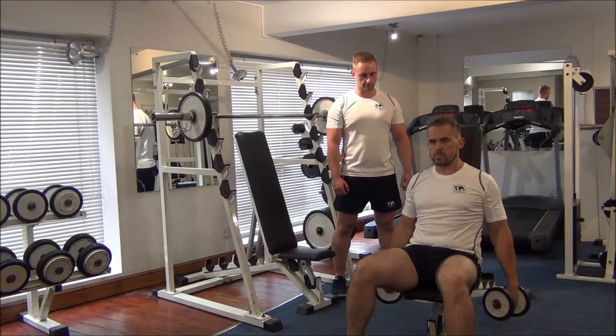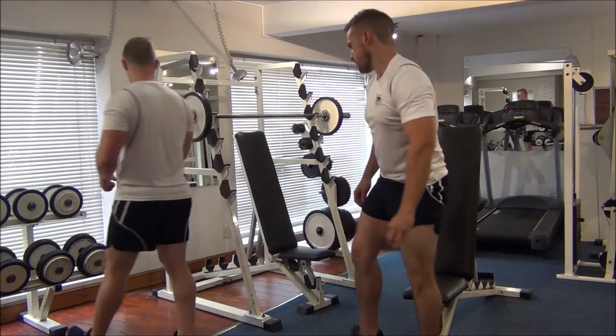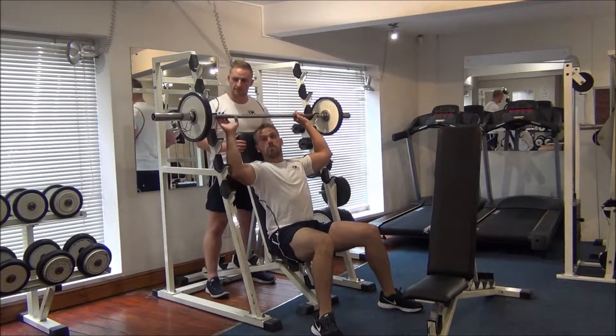We need one more, Gareth. Great work. Now we're going to move on to the barbell press next. As a spotter, always come behind for safety.